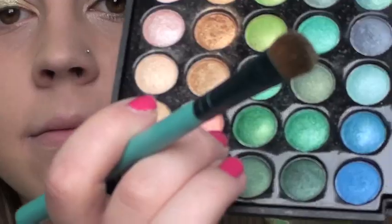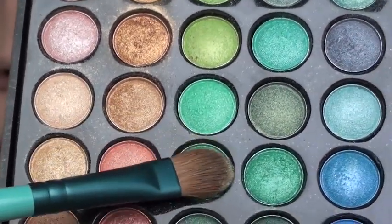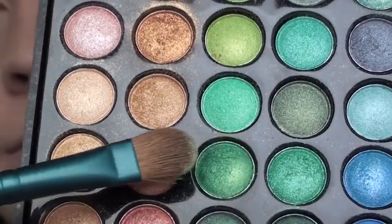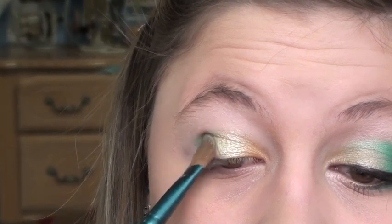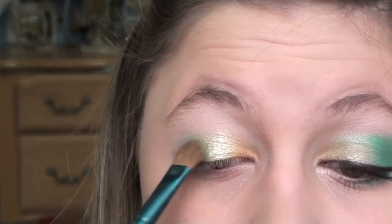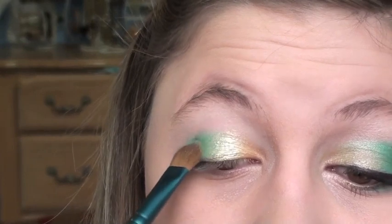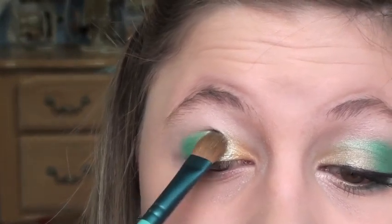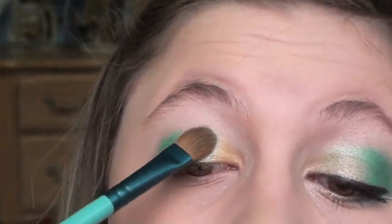I'm using a dark forest green — the second to last on the other side of the flat shader brush. This is the intense color, so pack it on the outer third of the eye and kind of also in the crease a little bit. Swipe it in there to try and blend it with the middle color. You can see the transition between the green to the gold.